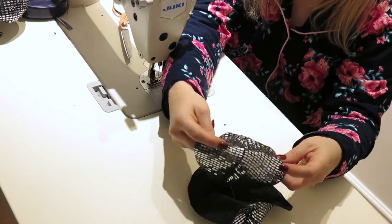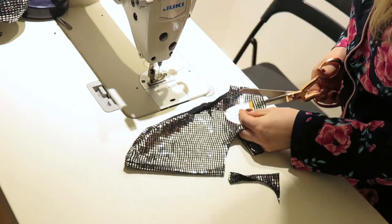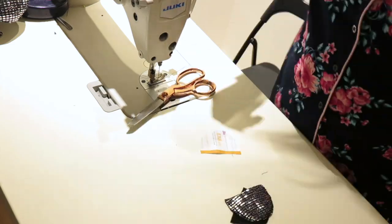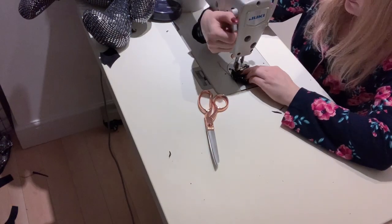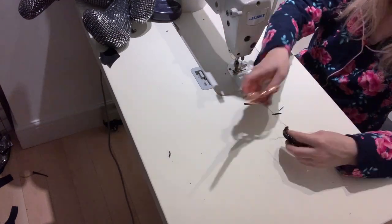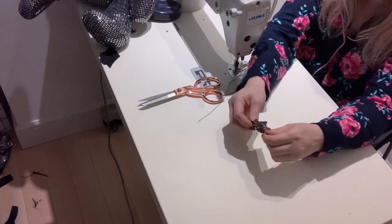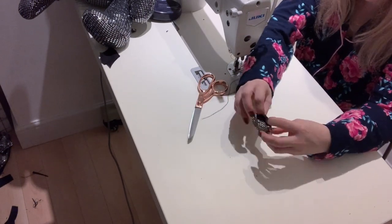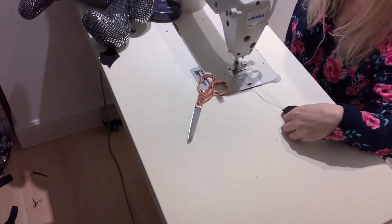Before I attach front and back of the heads together I need to attach ears. In order for them to hold the shape I also cut two matching shapes from much harder fabric — you can use fused fabric. My side camera ran out of battery so I'm using my phone now, sorry for the weird angle. After I cut out all the cute ear shapes I sew them on the other side and later turn them inside out.